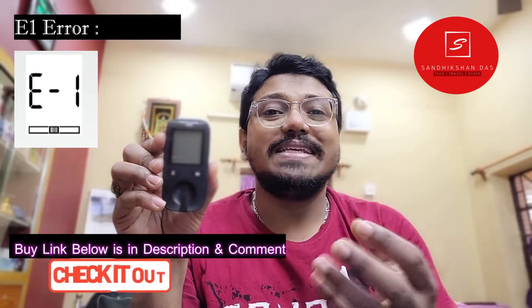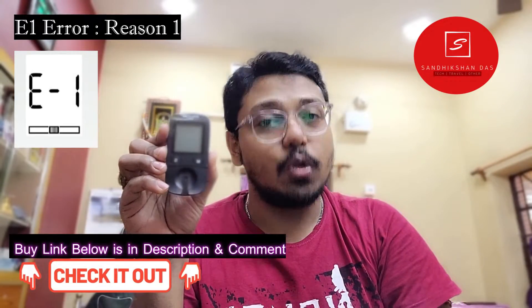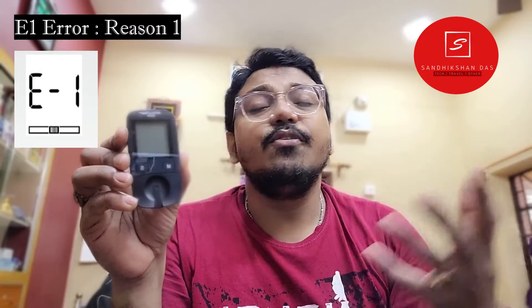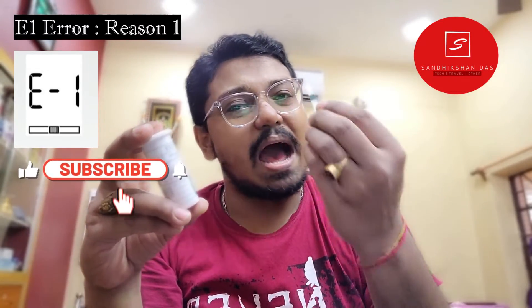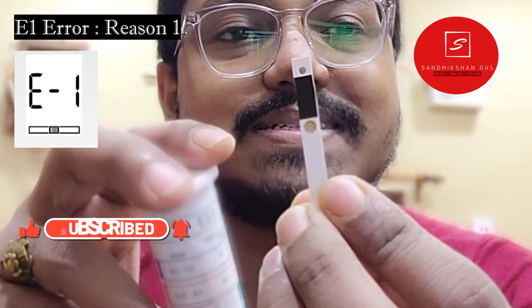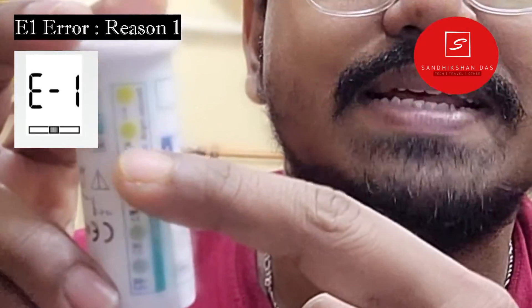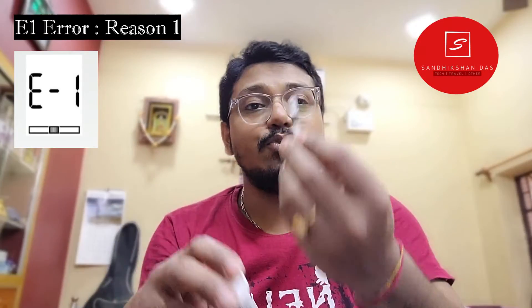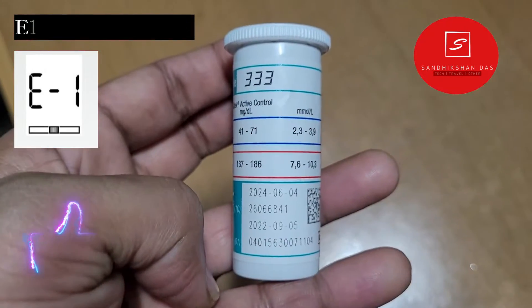I'll start with the U1 error, which is the most common error on the Accu-Chek Active glucometer. If you are experiencing a U1 error, it may be due to a few reasons. First, this is a used test tip — I only use a single test tip one time. You can tell from the color: from the back side it has turned red, whereas an unused test tip looks green. You must use a fresh test tip to measure blood sugar.